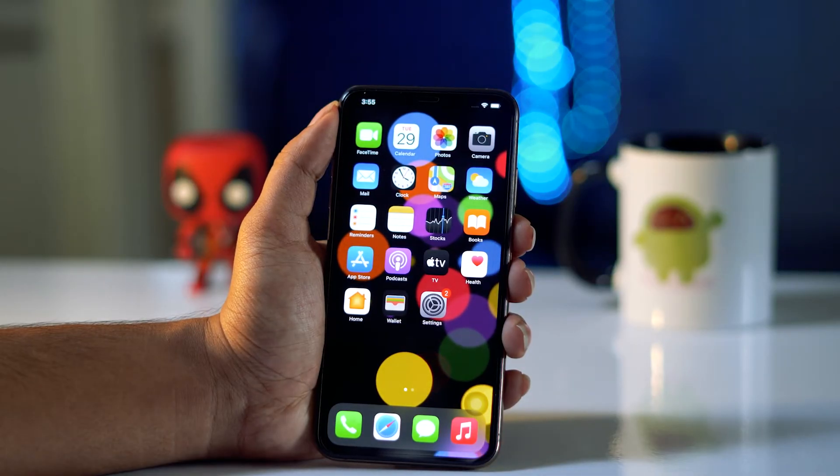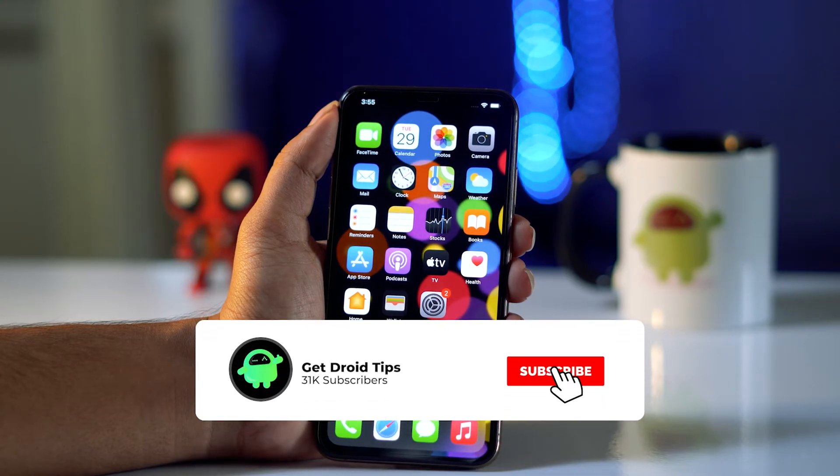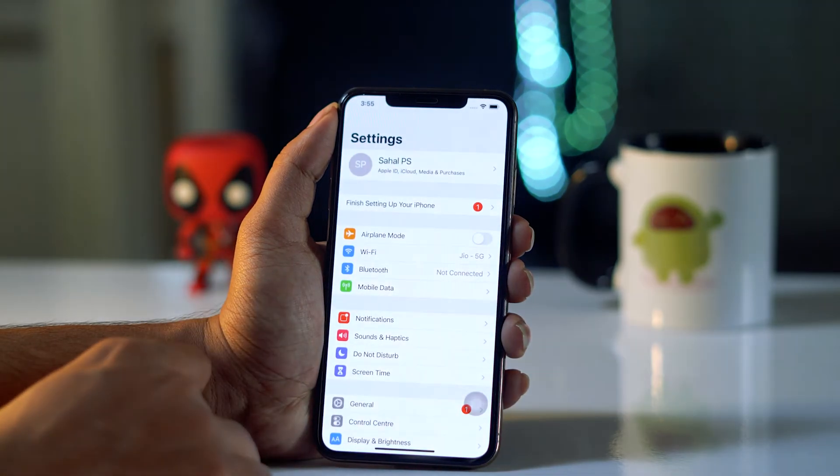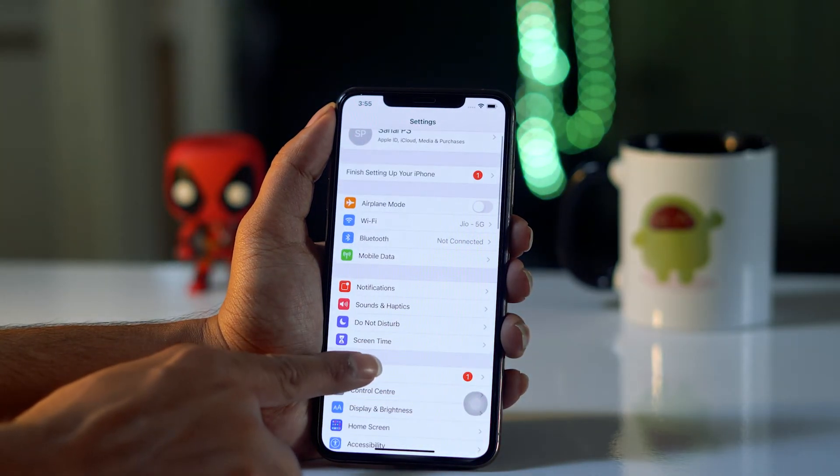Hello guys, welcome back to Tutorial Tips. In this video I'm going to talk about how to check the warranty of your iPhone. So let's get started. First, you have to open Settings, and from here you have to go to General.